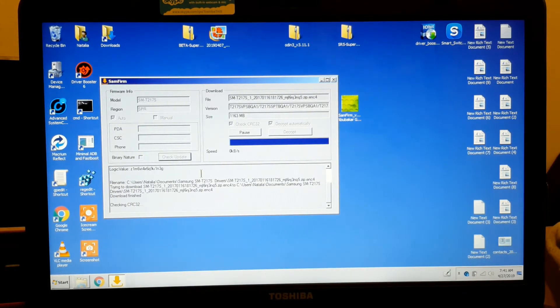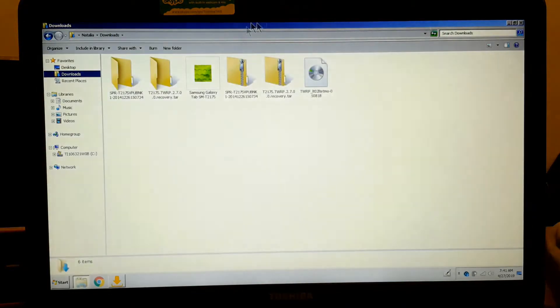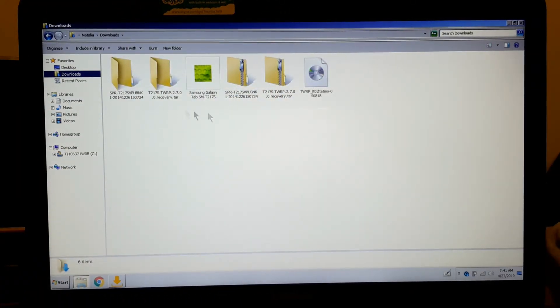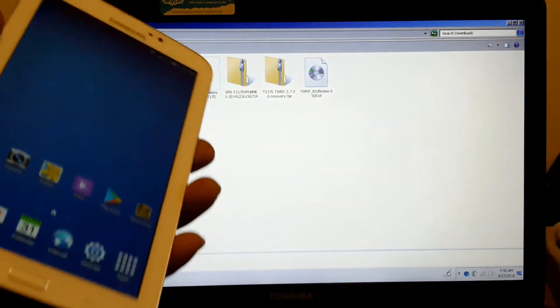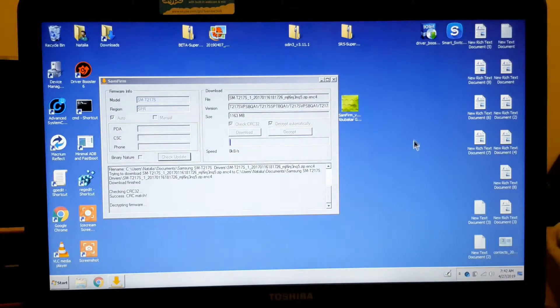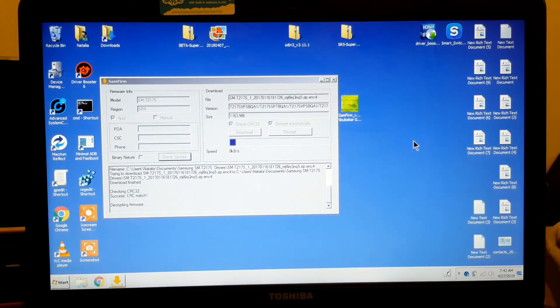This is almost done — this is the first pass. Now it's going to do it again. While it's doing that, there's something I want to show you. A lot of ROMs that you see on websites are not the original.